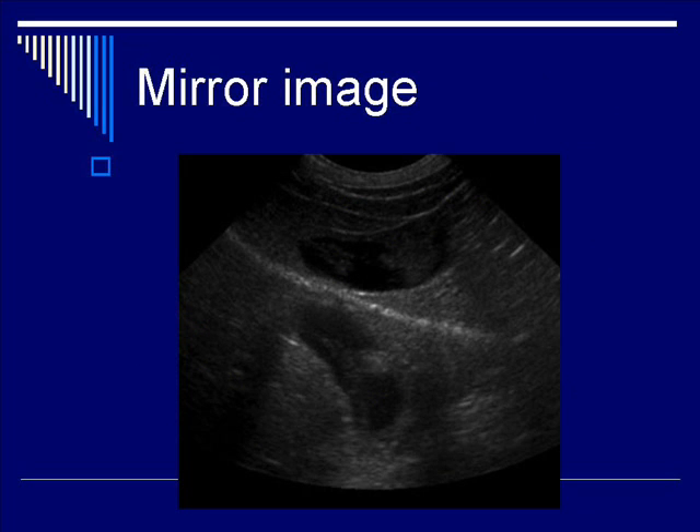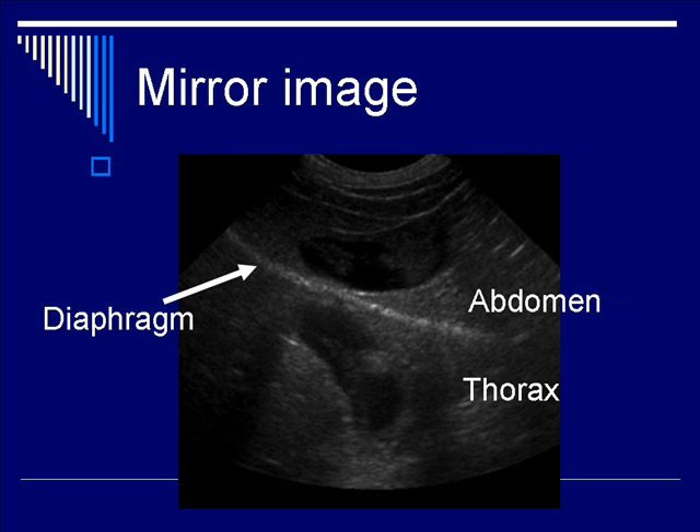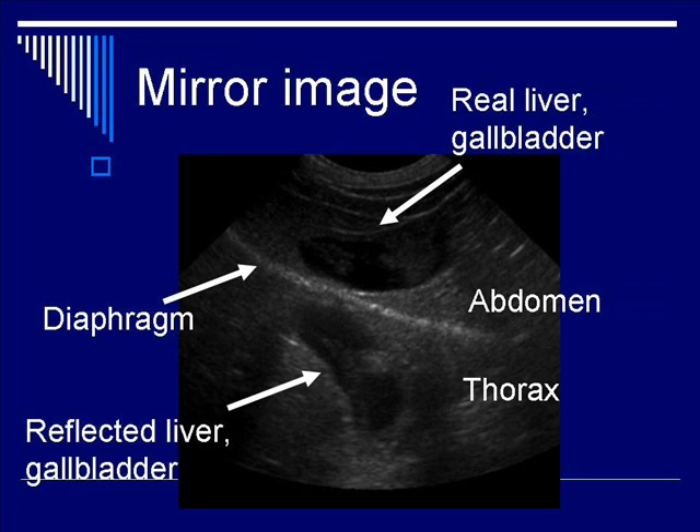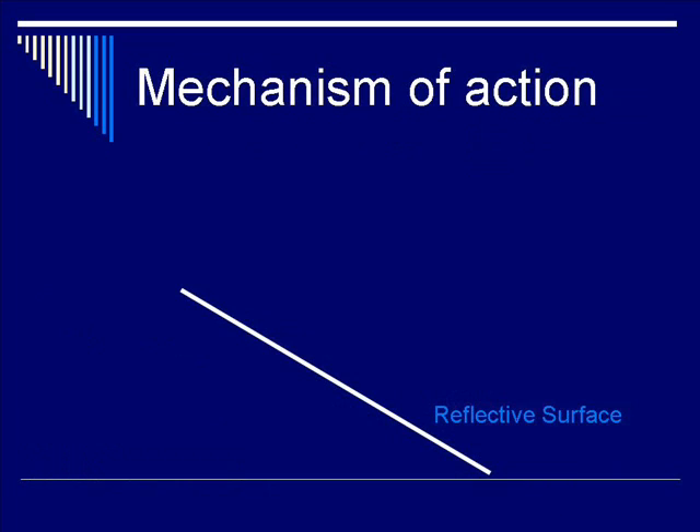This case illustrates the liver and gallbladder on one side of the diaphragm in the abdomen, but simultaneously having an artifactual mirror image in the thorax, which is obviously nonsensical. The arrow points to the diaphragm, which acts as a reflective surface. On the abdominal side is the real liver and gallbladder; on the thorax side is the reflected liver and gallbladder.